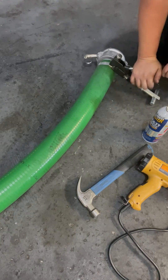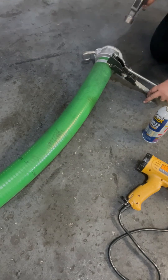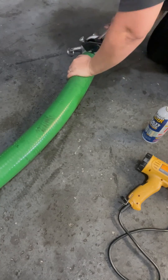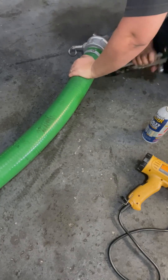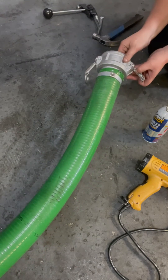Once you have it tight enough, you just use a hammer to hit that pin and that holds the clamp in place. Then just rock the tool back and forth to cut that tail off the end. And there it is — good to go. Thanks for watching.